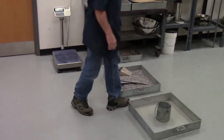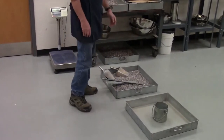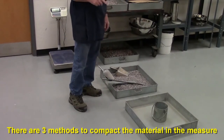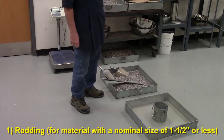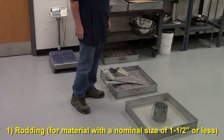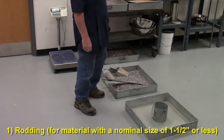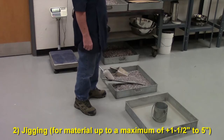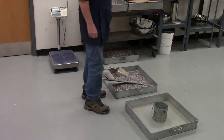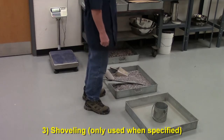There are three methods of compacting your material in your measure. The first one is rodding, and that's used for maximum nominal aggregate size of an inch and a half or less. Then there's jigging, that's plus inch and a half material up to five inches. And finally there's shoveling, which is only used when specified.